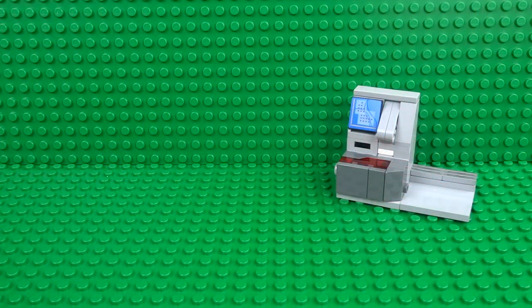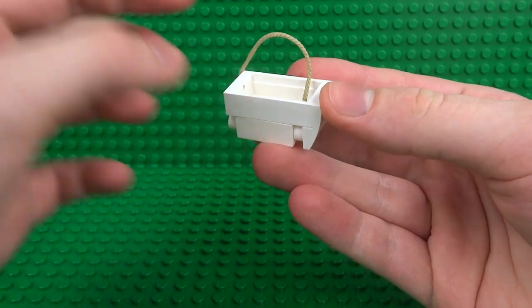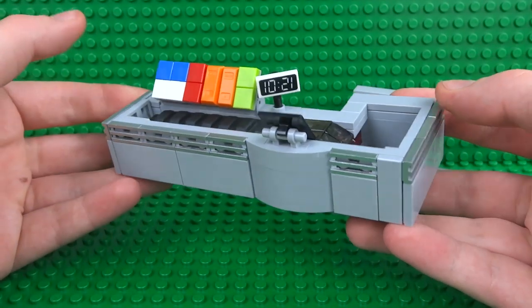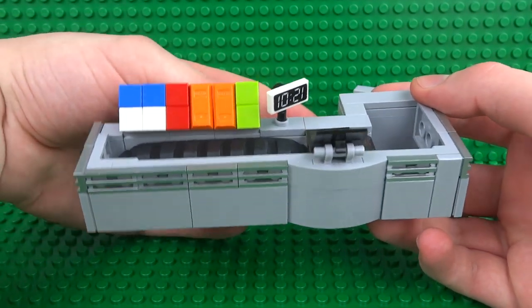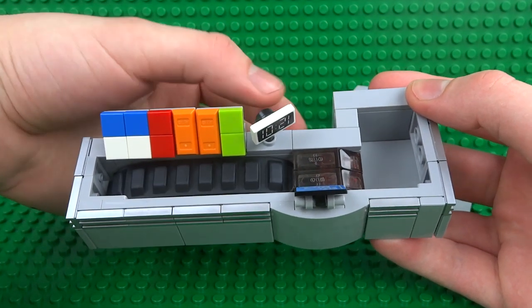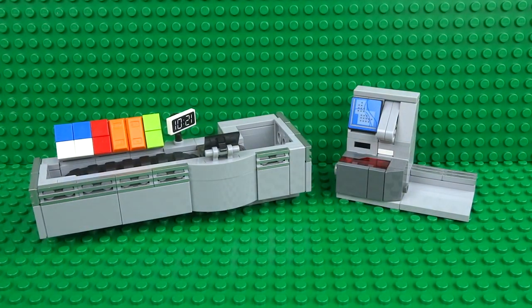Your working Lego self checkout is now complete. If you'd like to see how to build this Lego carrier bag design, I've already shown how to build it as part of my working Lego supermarket checkout video. I'll leave a link to that video in the description — I definitely recommend checking it out, because I've designed both of these checkouts to look really great when displayed next to each other, especially in a Lego supermarket creation.